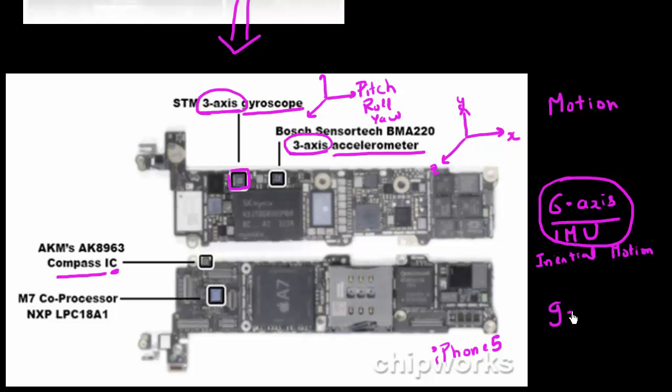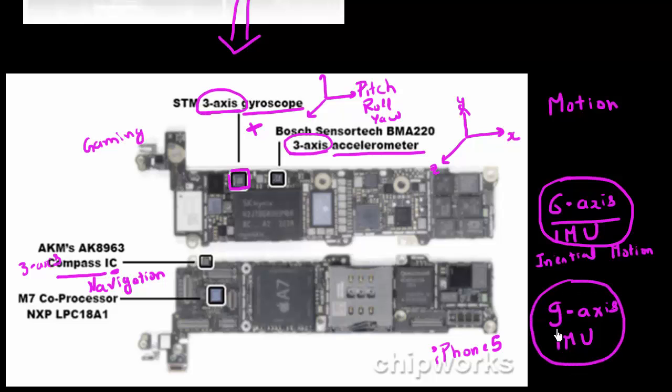Sometimes you might even read terms like nine-axis IMUs, which means they're combining another three axes of data from the magnetic compass. This magnetic compass is very useful for applications involving navigation, while data from the gyroscope and accelerometer would be very useful for apps involving gaming — essentially using data from multiple sensors for motion sensing.